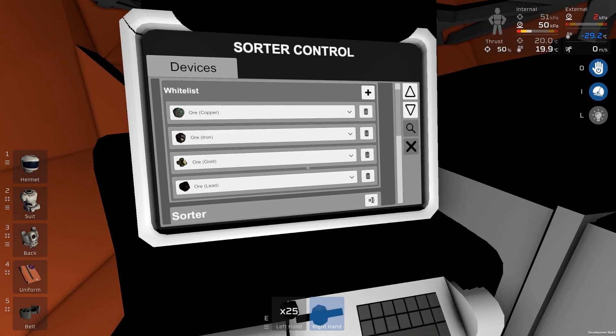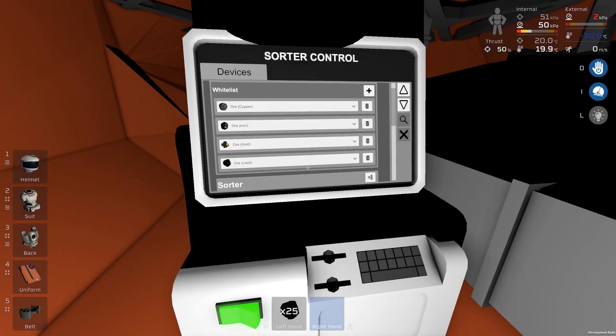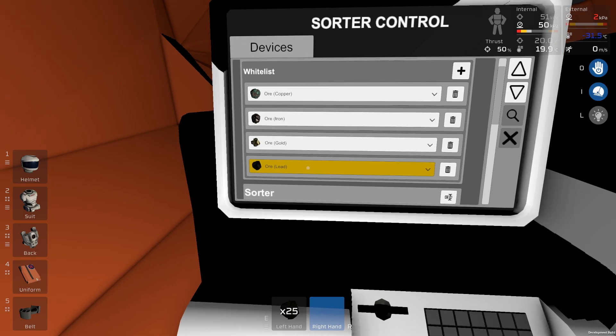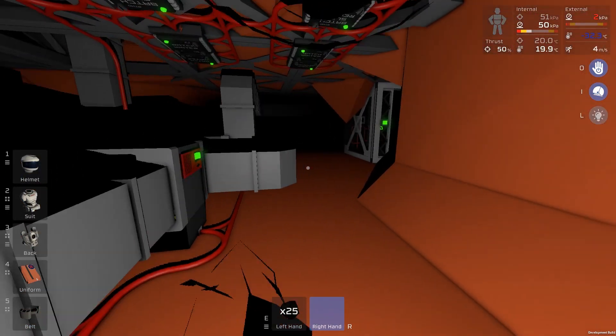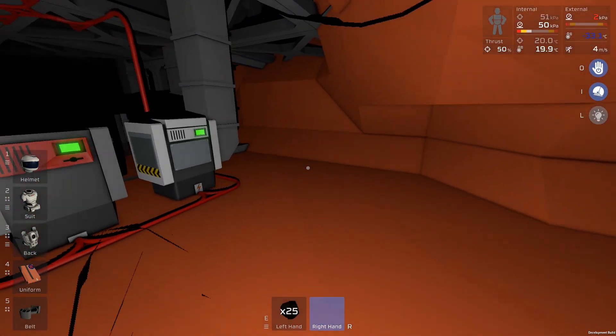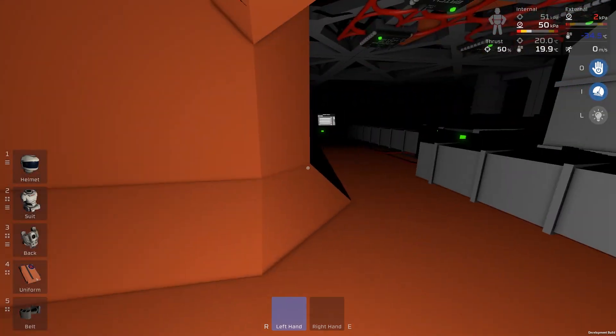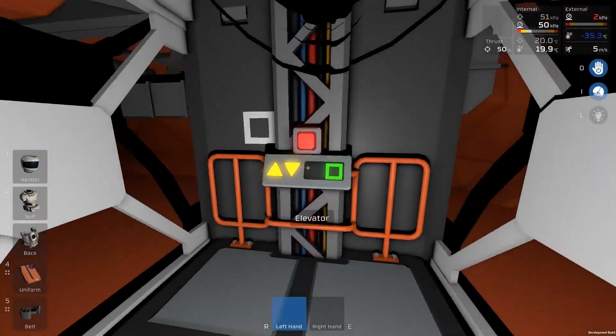Welcome back to Stationeers. We've got some updates on the beta branch, so I thought I'd go through those quickly — very welcome updates in fact. I've just added lead to our devices here and we can insert this directly. It should get distributed by the sorting system now.